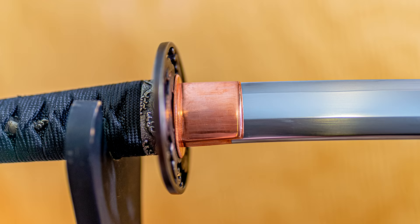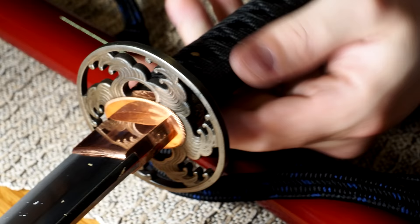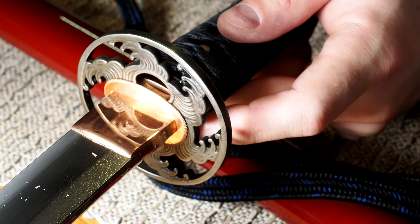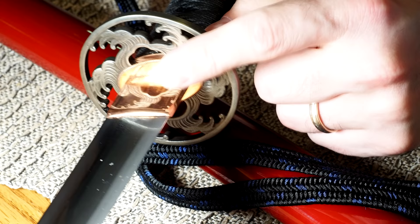Before I get into the blade, I want to point out this Habaki. Swordfriend Scott mentioned it came shiny or buffed like this. It's a copper Habaki, which I like to see — very often they're all brass, and it's something you get a little sick of seeing on every sword. So this small bit of copper, as incidental as the change in material might be, I find to be a handsome addition, as well as the copper sepa. I really, really like the option for a copper Habaki, and it seems to be reasonably well fit.